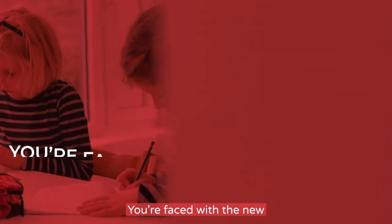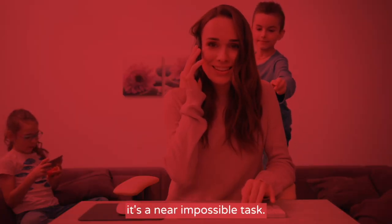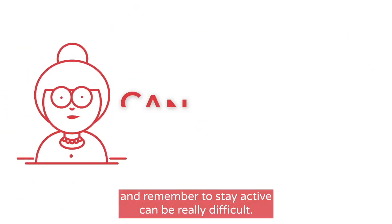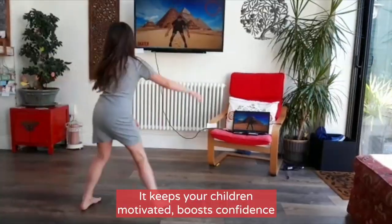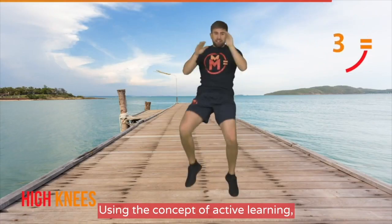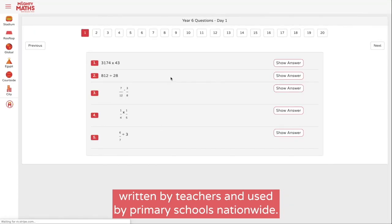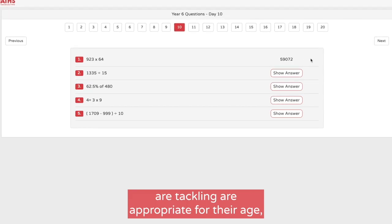The world around us is changing. You're faced with the new challenge of homeschooling your children. For some this is a worrying prospect, and for those who are expected to work from home it's a near impossible task. We worry that our children will fall behind, especially in the core subject areas of English and maths. The Mighty Maths home learning platform has been developed to help you right now. It keeps your children motivated, boosts confidence, and improves attainment in the fundamentals of maths through fun and frequent practice. Using the concept of active learning, Mighty Maths combines fun on-demand videos to keep your children active with short sets of varied maths arithmetic challenges, written by teachers and used by primary schools nationwide. Mighty Maths has been developed in line with the national curriculum, so you can rest assured that the questions your children are tackling are appropriate for their age.